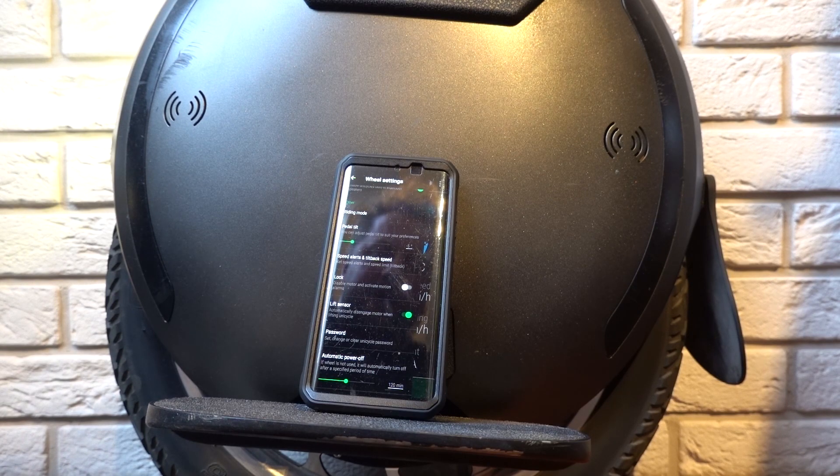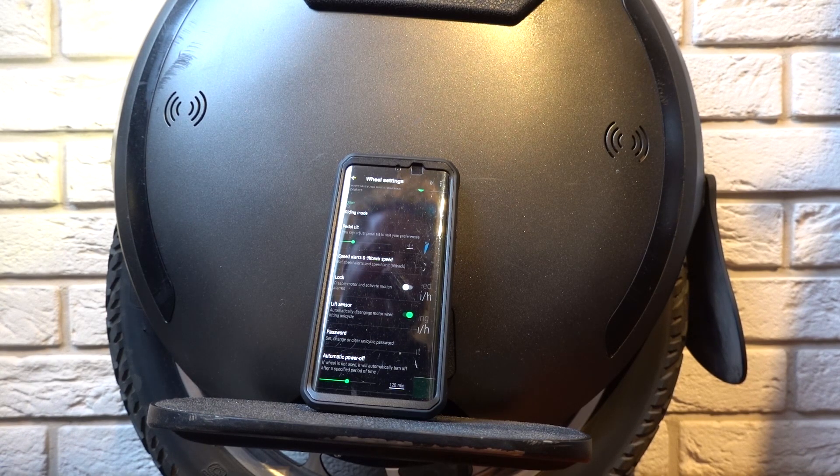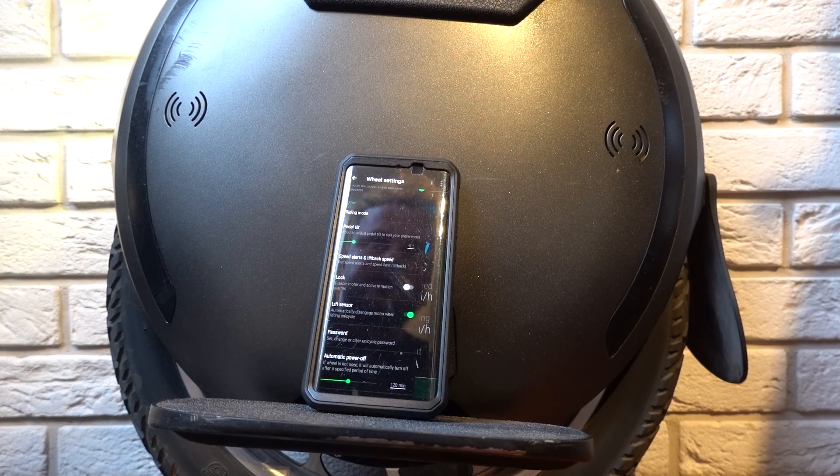Then go for a ride, and if you still feel you need another adjustment, you can stop, make the adjustment, and go riding again. Looks good! Tomorrow I will take my wheel for a ride and get back to you with my feelings, experience, and review of this new firmware.